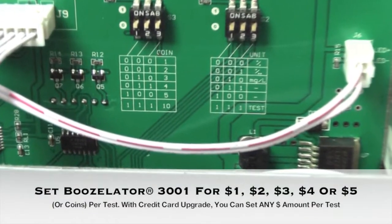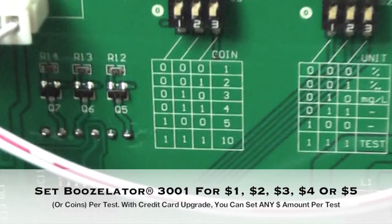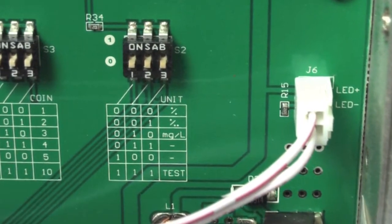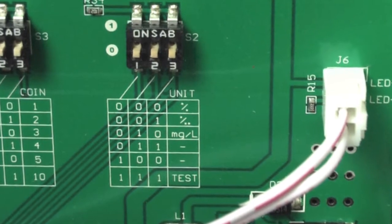Here are the switches you will use for changing the dollar or coin amount per breath test. You can charge anywhere from $1 to $5 per test. On the set of switches to the right, this is where you can set the machine to read the standard in your country. In North America, the standard is percent BAC.